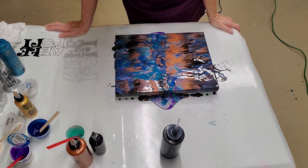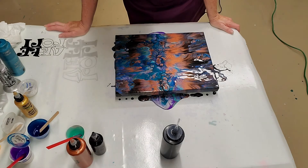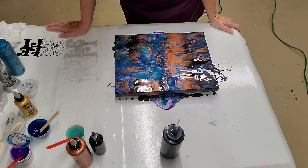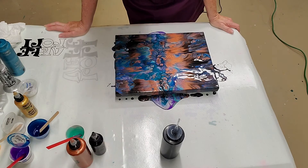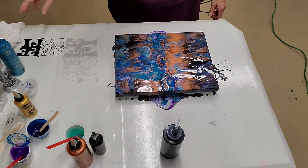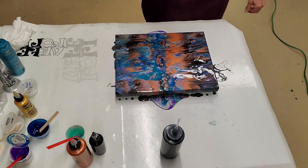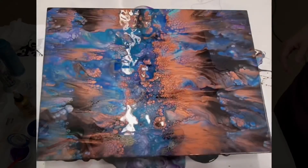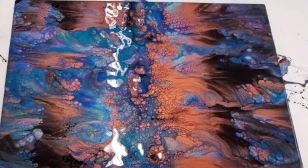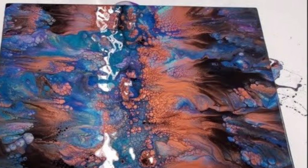Very, very different. I think I would have liked a little bit more of the purple, maybe a little less copper, but very different. Let me see if I can bring it down for a close up.